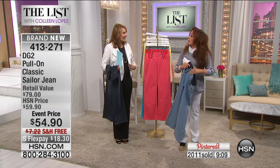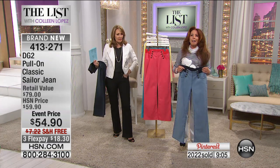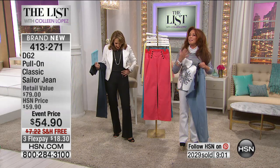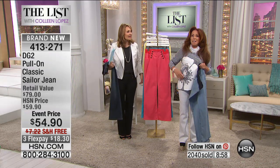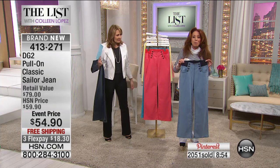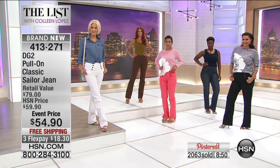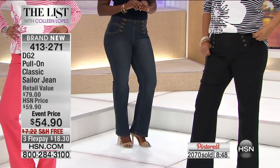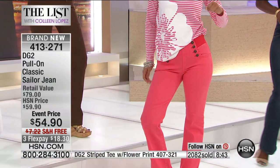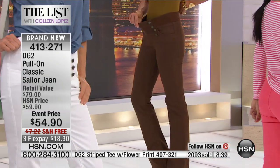I kept thinking I don't want to wear a sailor jean. I don't want to have to undo 12 buttons. I don't want to fuss with that — and they never sit right. So we made it stable, we made it pull-on. This is not only a world launch, it is absolutely a World exclusive. Unlike any sailor jean you've ever put on.